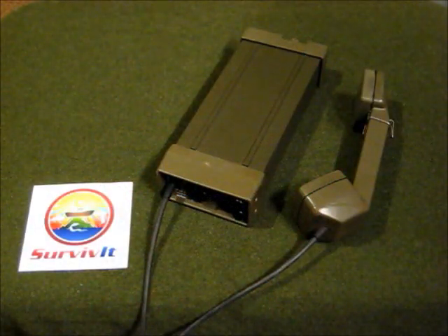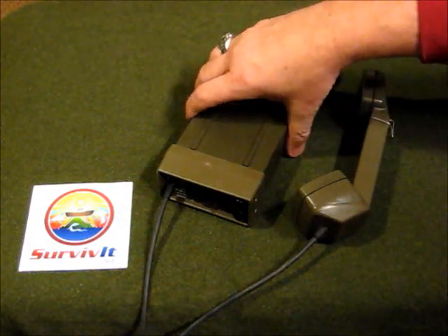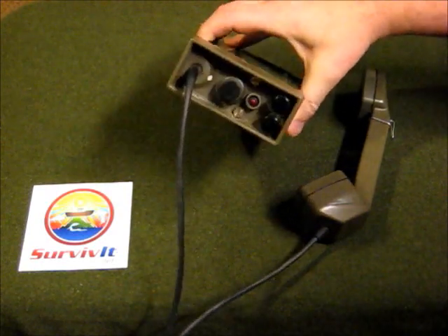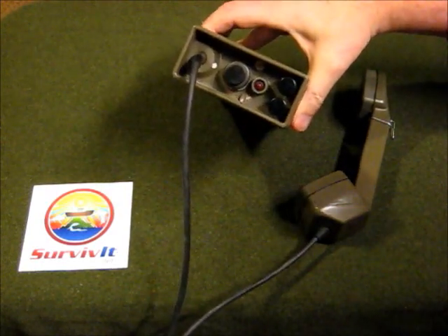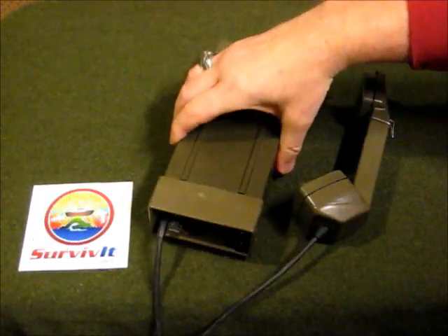Good evening, this is John from Survive It and GrubbyTimes.com. Tonight we're going to talk about the Norwegian TP6N NATO Field Phone, one of the best field phones out there.